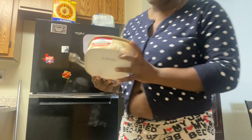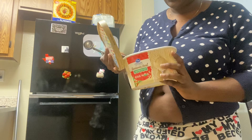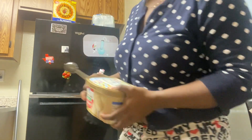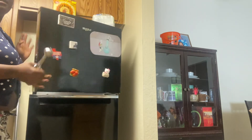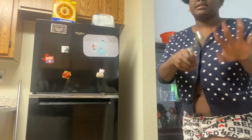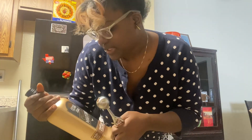First of all, an ice cream scooper. Second of all, this is eggnog ice cream — it's been melting for a few minutes, which is kind of bad. I'm gonna put it in the freezer until we're ready. You can see it's melting a little bit on the sides. I put it in the microwave for 30 seconds and then let it sit out here for a few minutes while I was getting ready for the video.